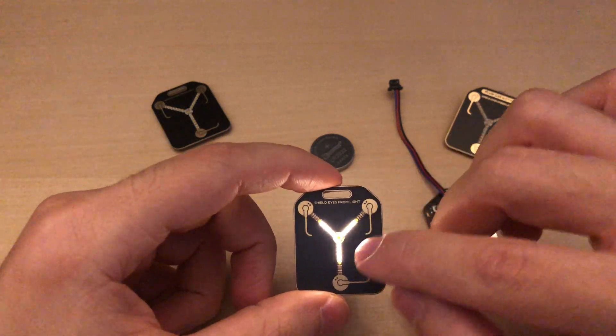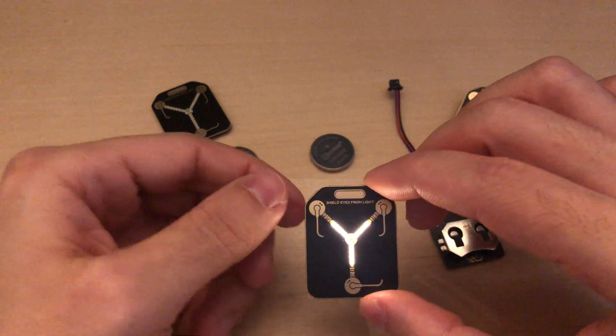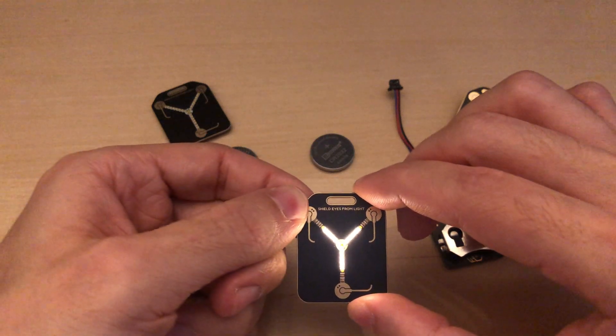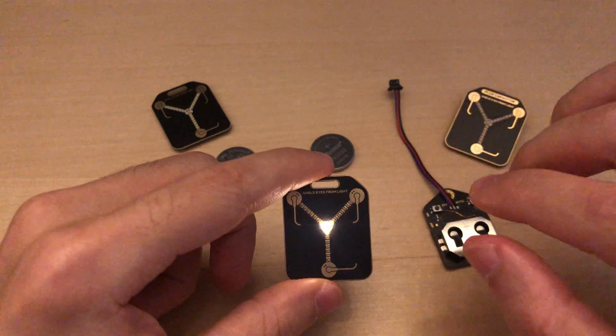This section determines the LED brightness. We're at half brightness — that's about okay. To save this setting, just hold one more second. Now we're saved, and the animation changed as well.